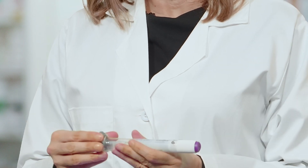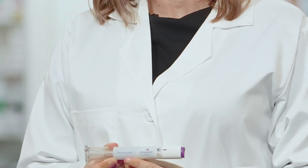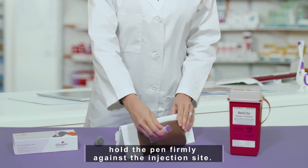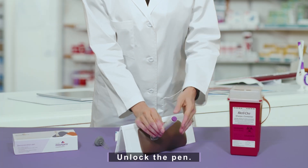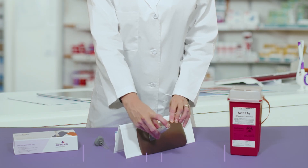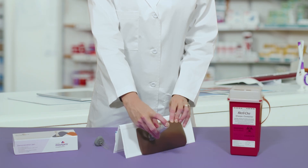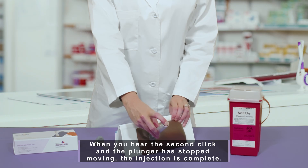With the base cap off and the pen in the locked position, hold the pen firmly against the injection site. Unlock the pen. Press the button — you will hear a click. Hold the button down until you hear a second click. The plunger will move through the medication window. When you hear the second click and the plunger has stopped moving, the injection is complete.